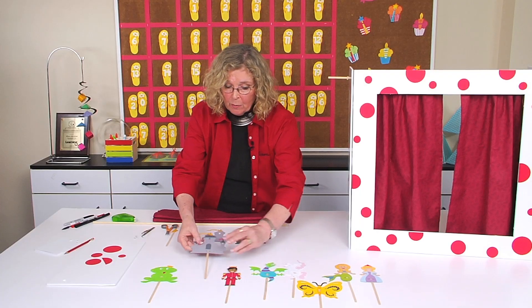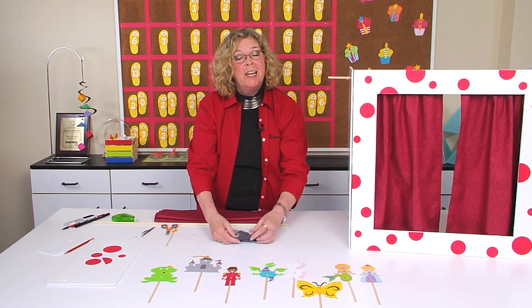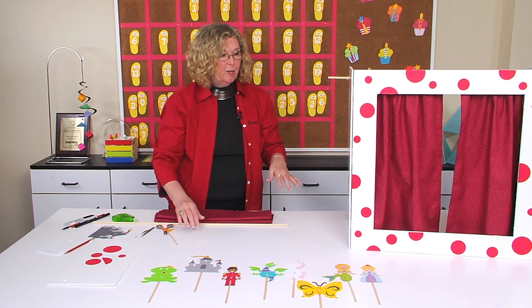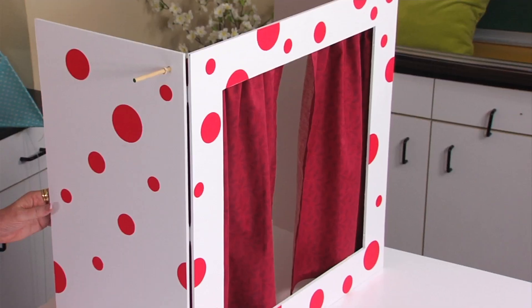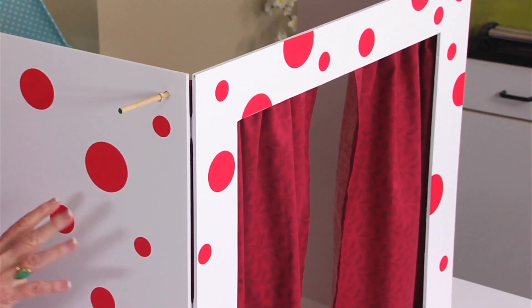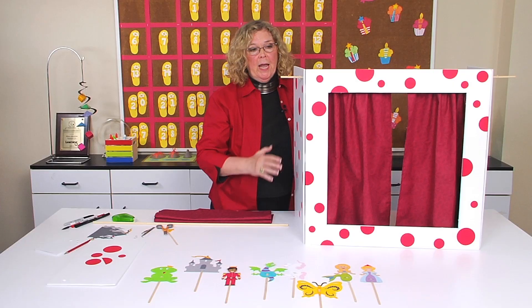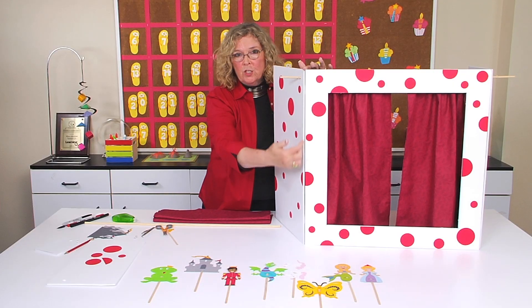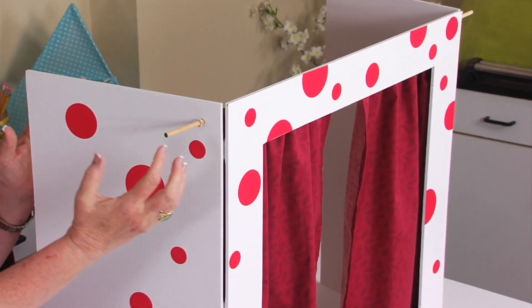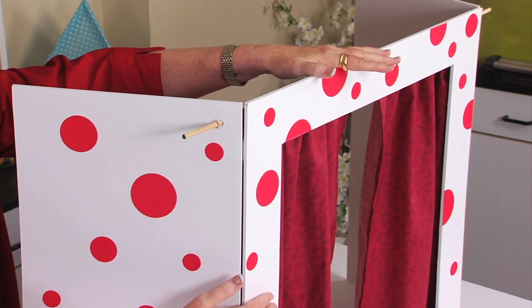Now if your kids are going to play and have all these puppets, how fun is it to create a puppet stage or puppet theater? I was surprised at how easily this went together. I went to the home improvement store and bought a piece of foam core that was two feet by four feet. All I did was trim 12 inches off one end and 12 inches off the other end. What that leaves is one foot on this end, one foot on this end, and two feet square in the middle.